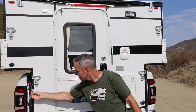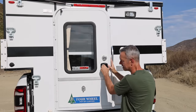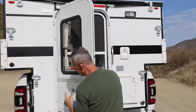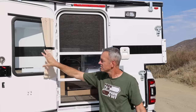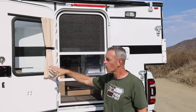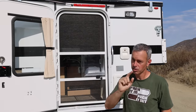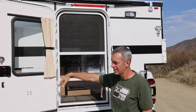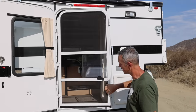This little latch right here holds the door. When you open the door — there is a deadbolt on here, by the way, which is nice — this latch just grabs there and keeps that door from opening and closing. One nice thing is there's a nice big window on this door, so I can still see through my rearview mirror to the back of the truck, which is very nice. There is a curtain here and we've got a screen door to keep those bugs out, but you still get some ventilation.